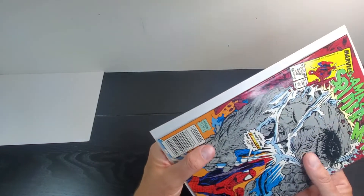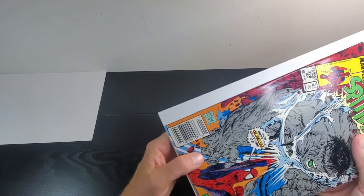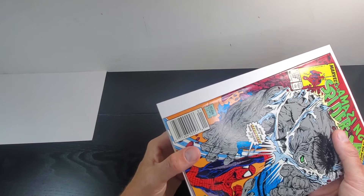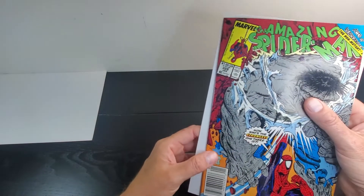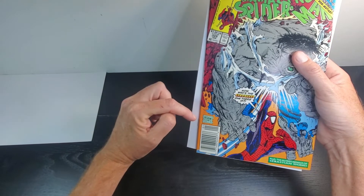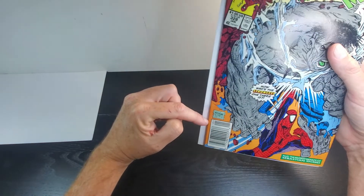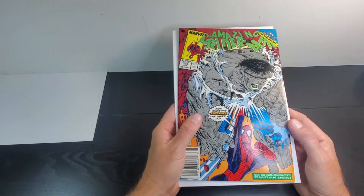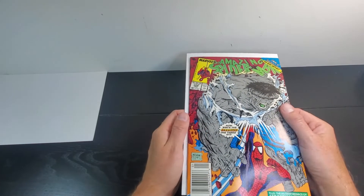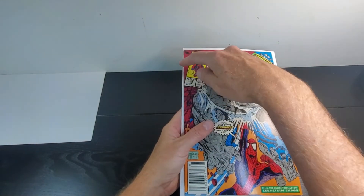Let's take a look at the spine. You can definitely see these ticks, especially up toward the upper end. Counting them: one, two, three, four, five, six, seven, eight, nine, ten, eleven, twelve, thirteen, fourteen, fifteen ticks, with about five or six color breaks — the rest I don't believe break color. Not too bad, but these are definitely noticeable and do hurt the presentation of the book a little bit.